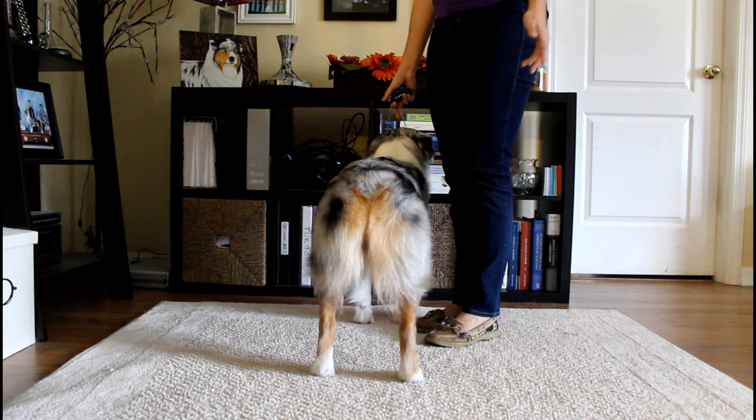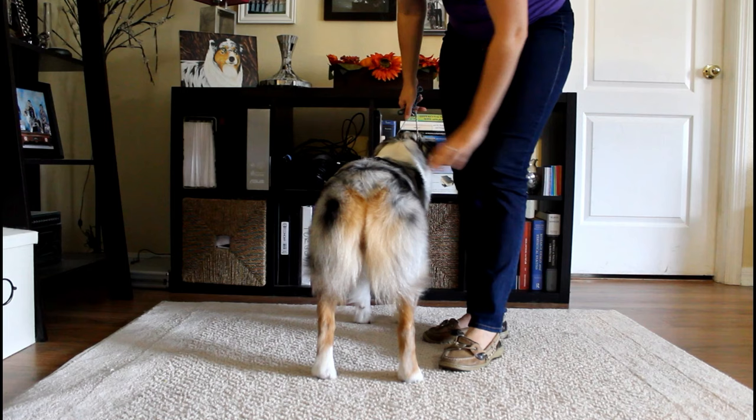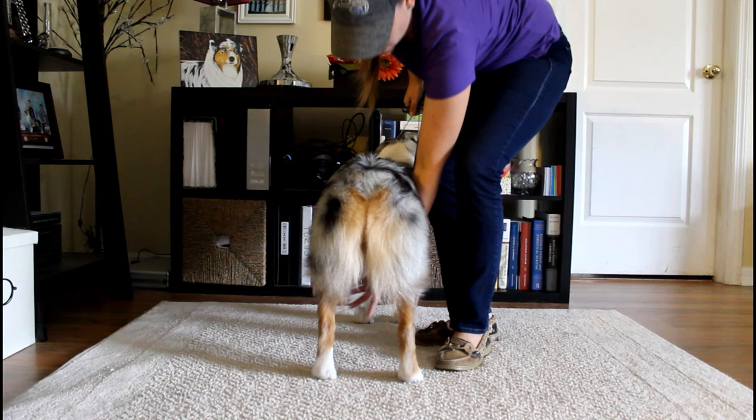For bigger breeds or dogs who tend to crouch when you go back there, there is an option to go under the dog when stacking that rear foot. You're grabbing at the same place but approaching from underneath. Sometimes dogs don't like when you're back there fussing around, so they may crouch or try to sit — going under them is an option to try to alleviate that.